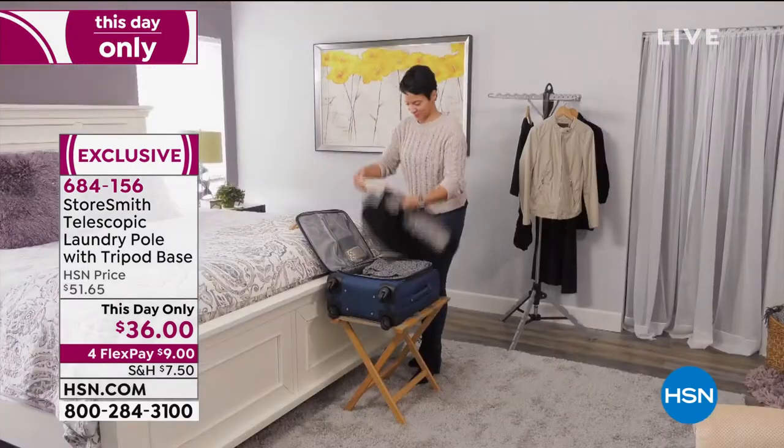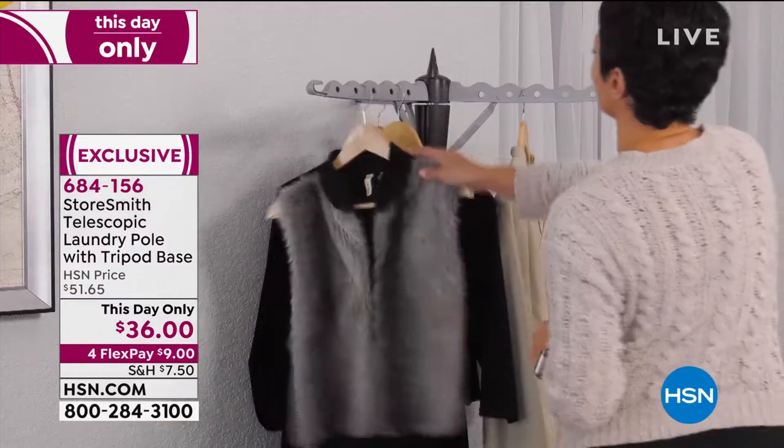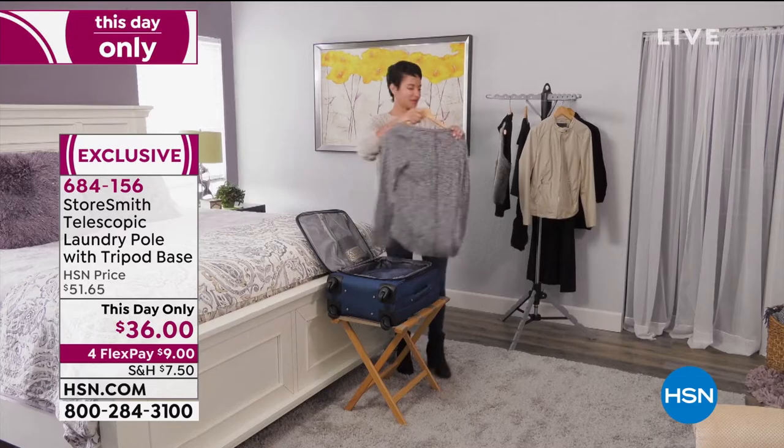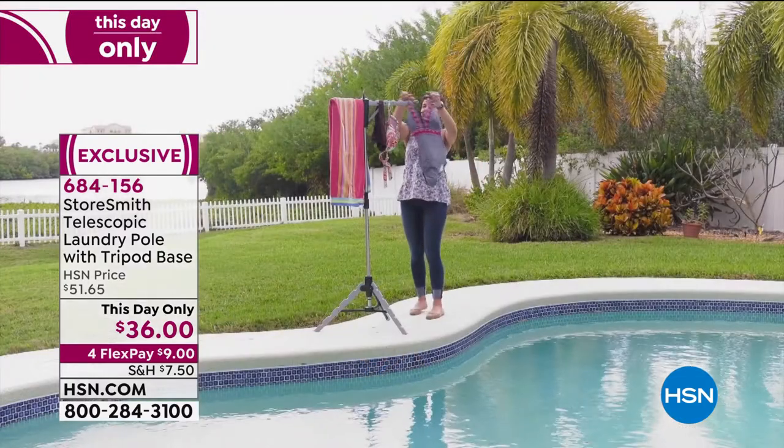You're going to love it because you can break it down so easily and pop it right open. If you ever have a party — I used to hate when you had a party, where do all your coats go? On a bed, in a bedroom. Here, you can pop it open right by the door and have a little coat hanger.